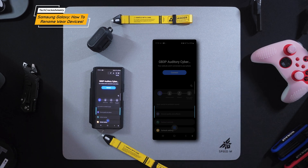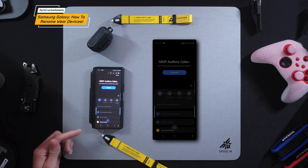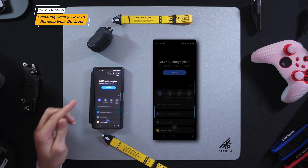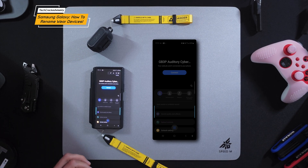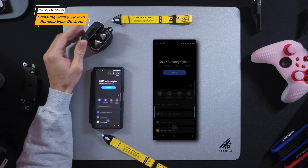You're going to want to start with the Wear application open on your smartphone, like I have here on the Samsung Galaxy Z Fold 6. As you can see, we're not connected to the Galaxy Buds 3 Pro yet, and it normally will help if you have them handy and open up the case.